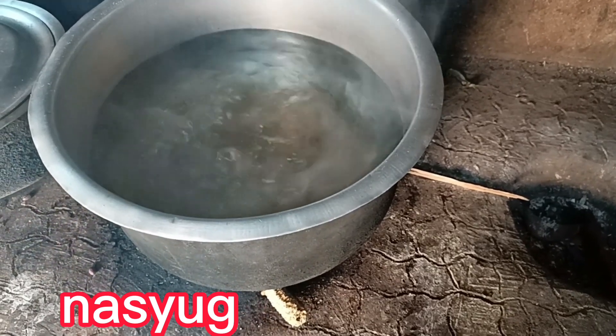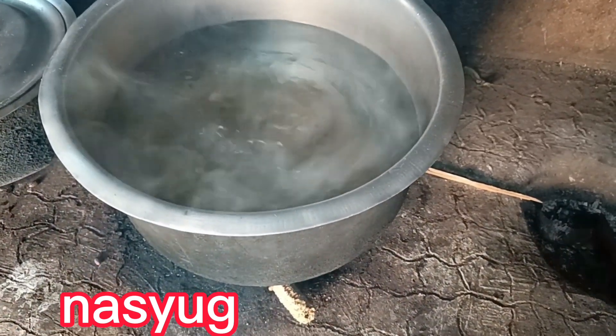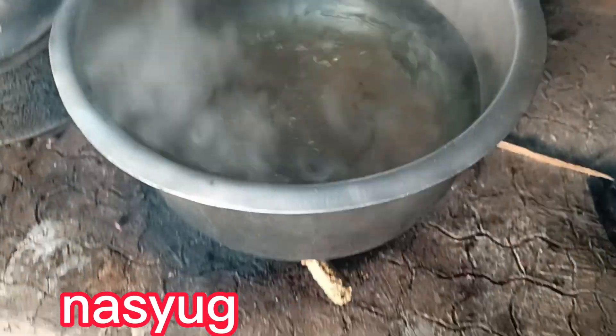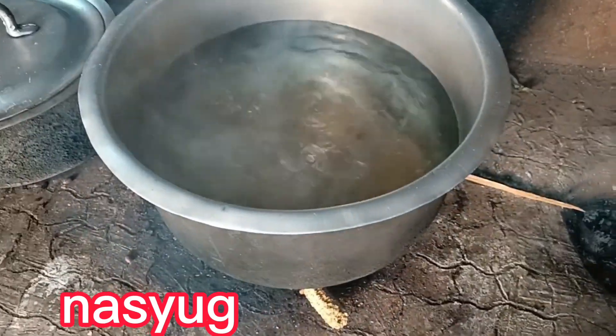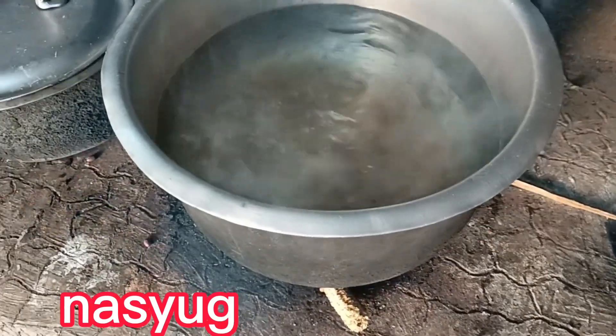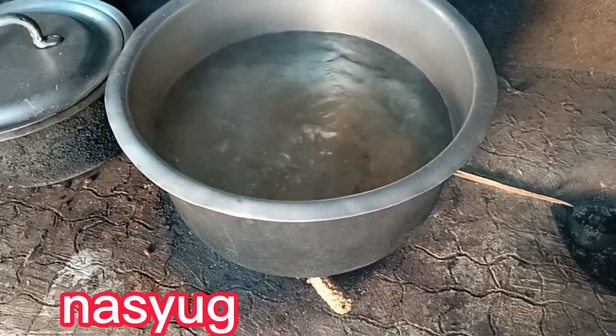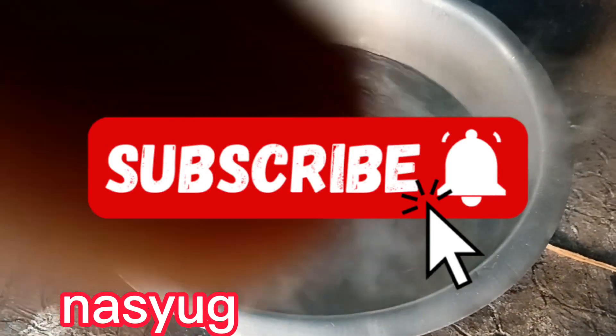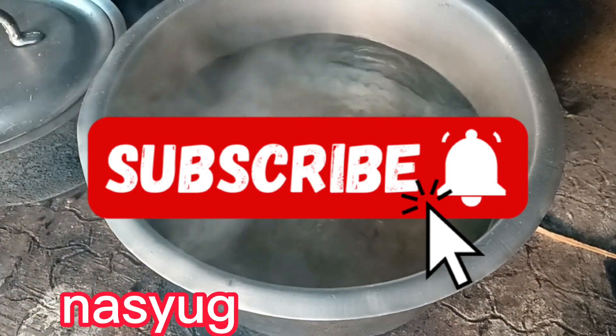Hello guys, welcome back to my channel Nasty YouTube. In today's video we are going to prepare porridge of cheddar. In case you are new here, please consider subscribing, like, share, comment. If you're returning, thanks very much for always coming to watch my videos.